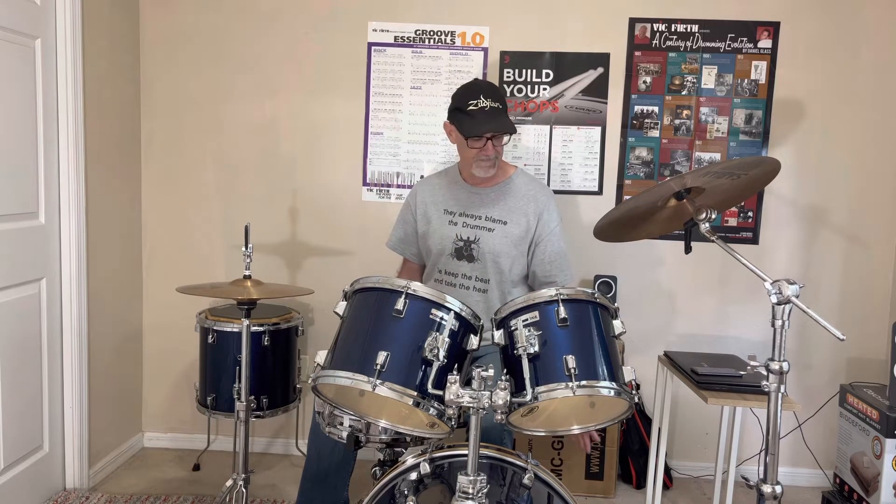Right foot is on the hi-hat. Now for you drummers that play double bass — if you're used to playing with your left foot — it's not a big deal. I play a little bit of double bass, but not a lot, so it definitely is different for me.